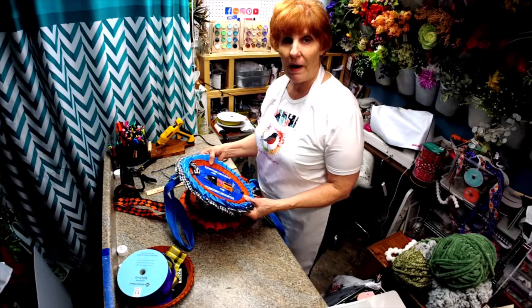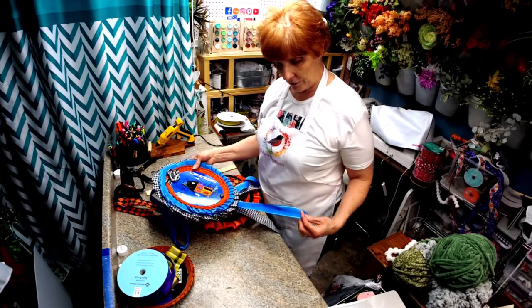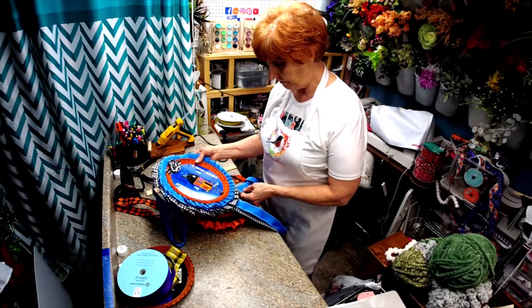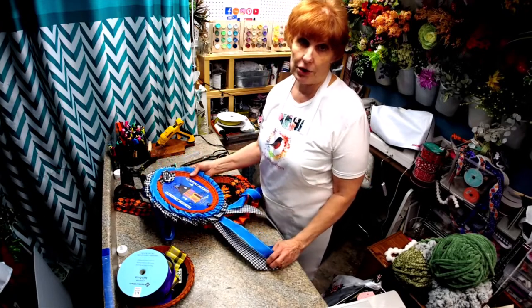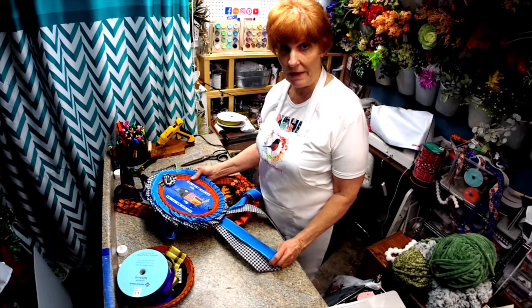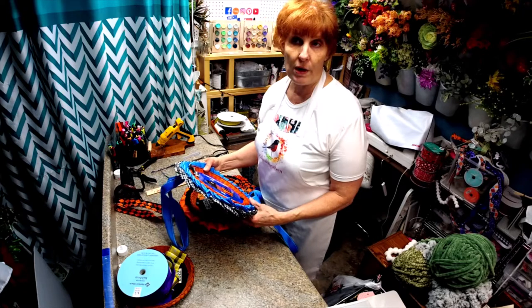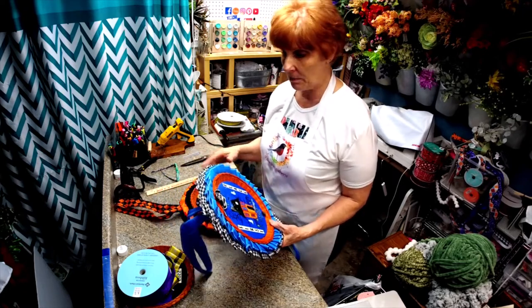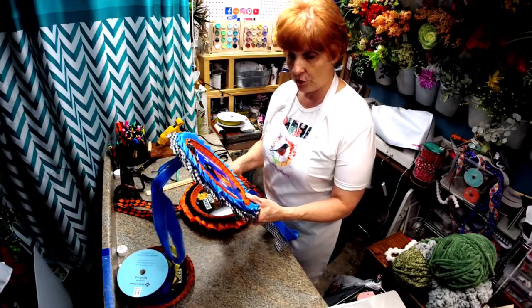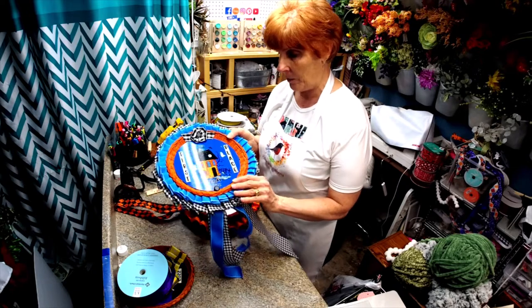Hello, I'm Robin with Robin's Re3. I got asked by our local business association — there is another business in town that's in charge of the parade for the Halloween. So I wanted to show you what I came up with.